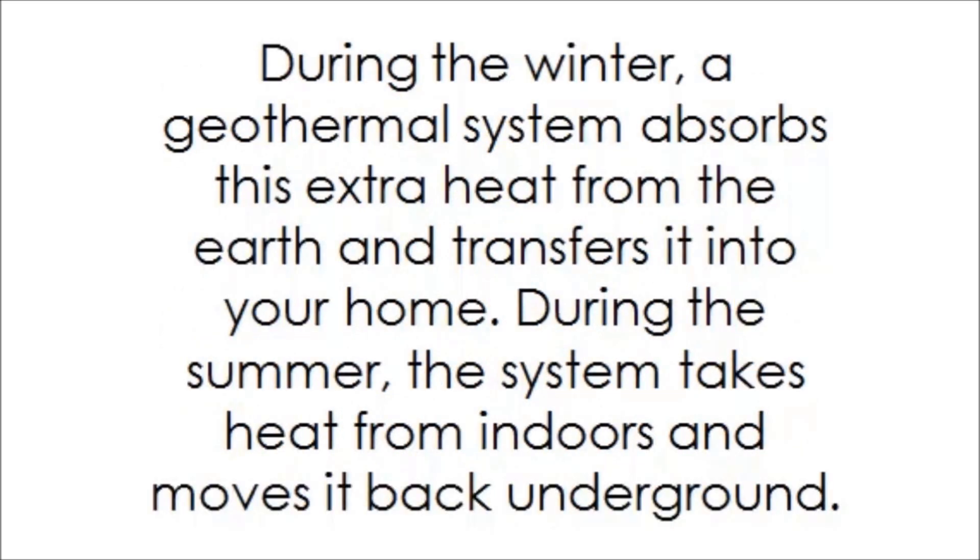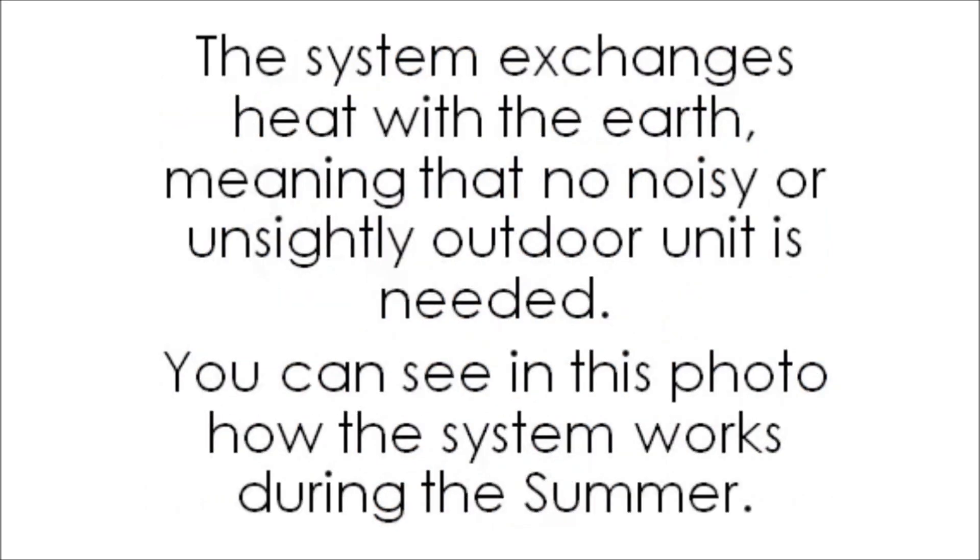During the winter, a geothermal system absorbs this extra heat from the earth and transfers it into your home. During the summer, the system takes heat from indoors and moves it back underground. The system exchanges heat with the earth, meaning that no noisy or unsightly outdoor unit is needed.